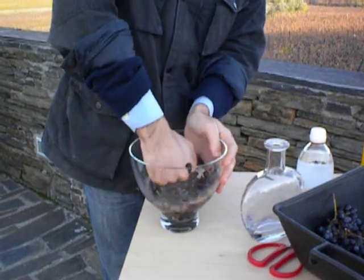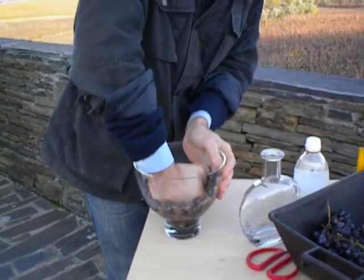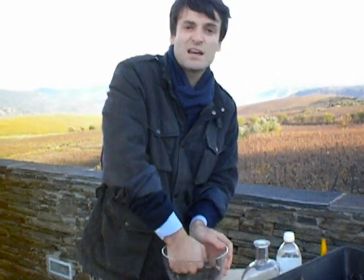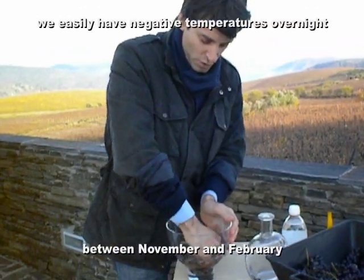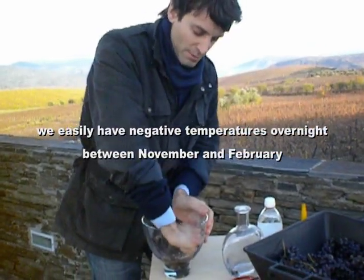The juice is pretty cold. This morning we had zero degrees; I guess now it's around 4 to 5. The Douro is getting colder and colder — it's November.